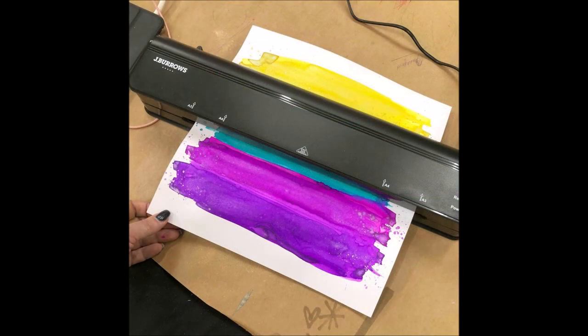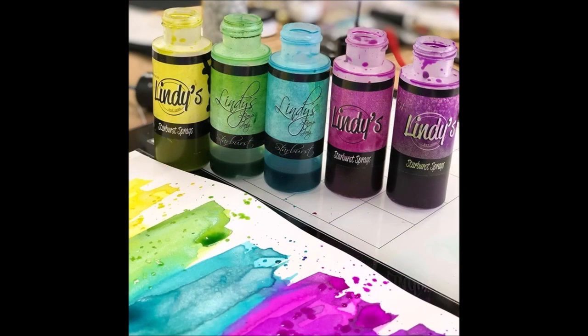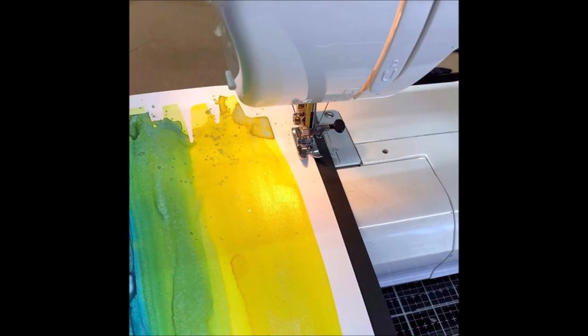I'll let you in on my little secret: when your paper gets all wonky, run it through a laminator — it irons it out beautifully! I wanted to add a few little highlights, so I got out my sewing machine for my embellishments.